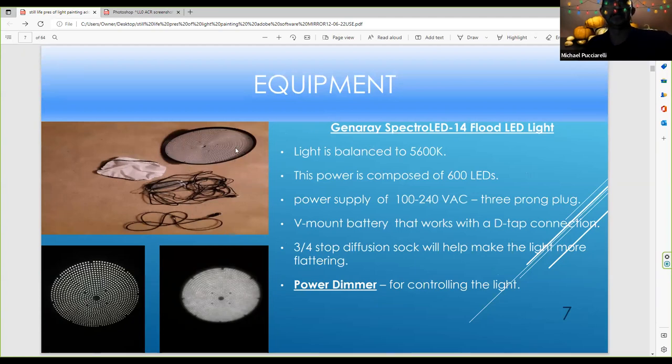This is another powerful LED light. I was at a studio light painting a motorcycle, experimenting with diffusion stock to soften the light. I usually use it with a plug, and it also has a car charger. The light is balanced to 5600K and the power comprises over 600 LEDs. You can use a V-mount battery, but you have to purchase that separately. Everything you see here comes with the kit. It's a great, powerful light with a spur on the back to control the LED power. I always like to use full power with a snoot sock to get the look I like.